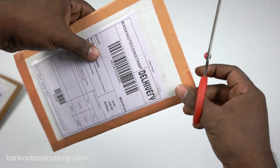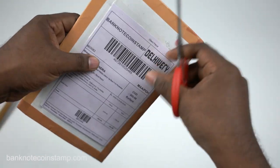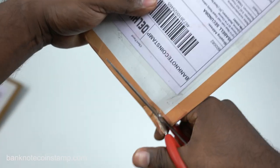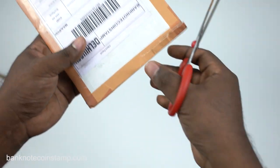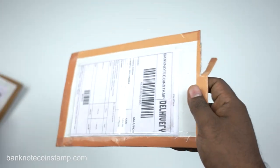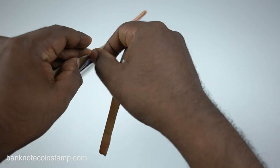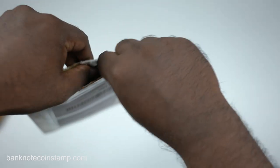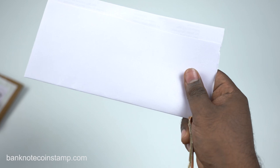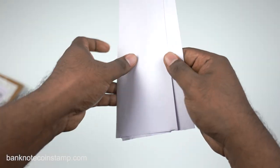We got the scissors here — it was very tight inside. We'll just open this package up. So friends, we got this package open finally, and we got the invoice inside. I think it is banknotes and coins.